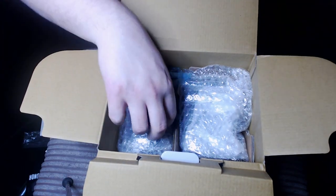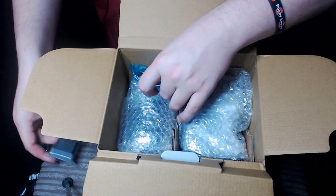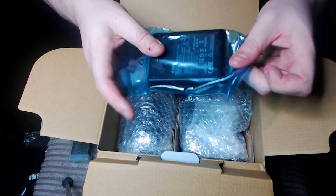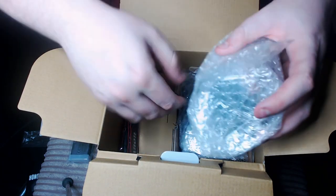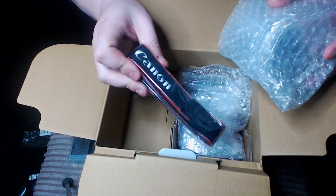And then inside the box, you've got the battery, battery charger, and here's the juicy bits. So let's start with the extras first — there's the Canon strap.